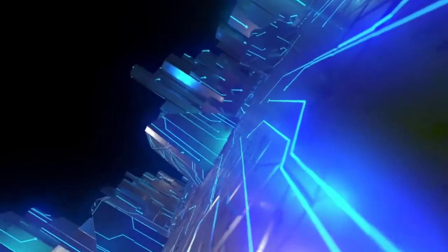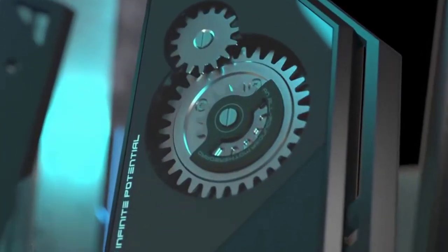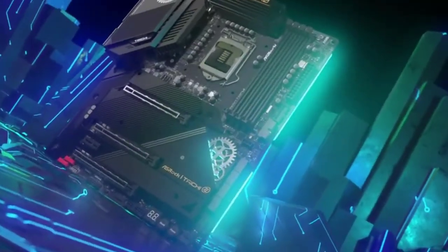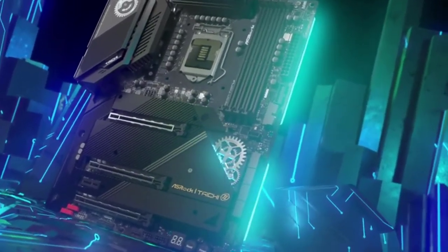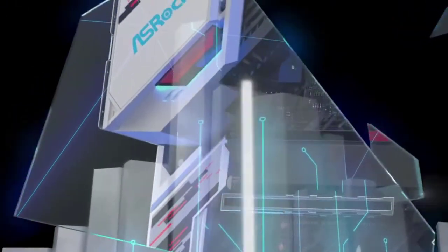The B560 is a mid-range motherboard designed to be compatible with the latest Rocket Lake Intel CPUs, though it is also still compatible with the older generation of Comet Lake CPUs as well. It is the motherboard which most gamers will probably end up opting for if they go Intel. As a result, we've put together a short list of the top 5 B560 motherboards for you.